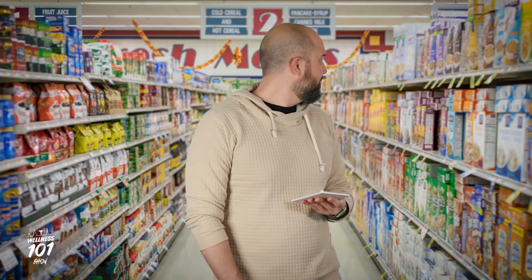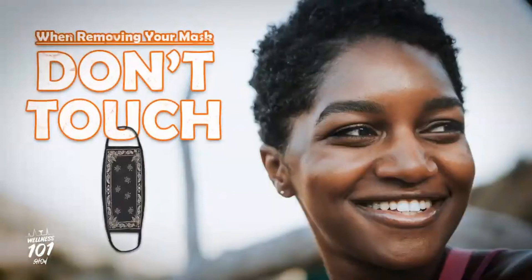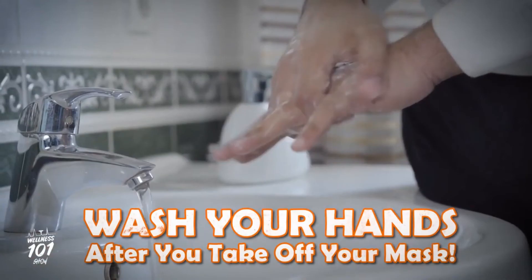Be sure your hands are clean when you put it on. When removing your mask, remove it from the back to the front. Be careful not to touch your nose, mouth, or eyes, and wash your hands immediately after.